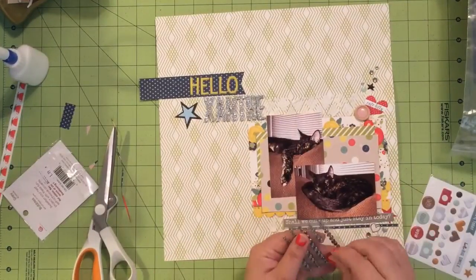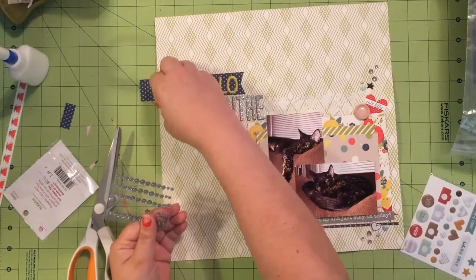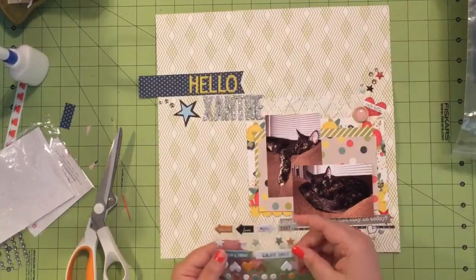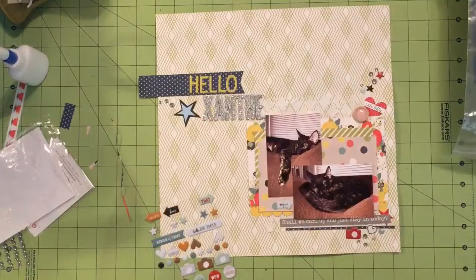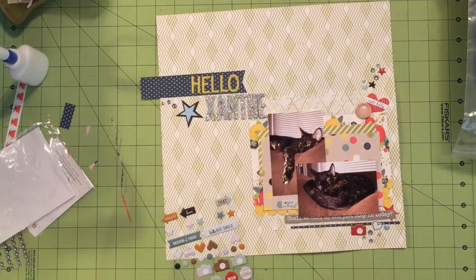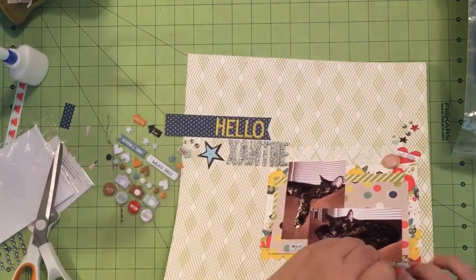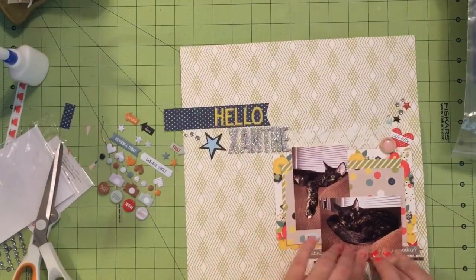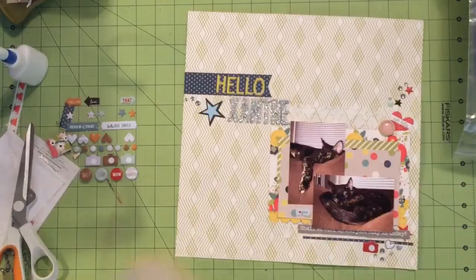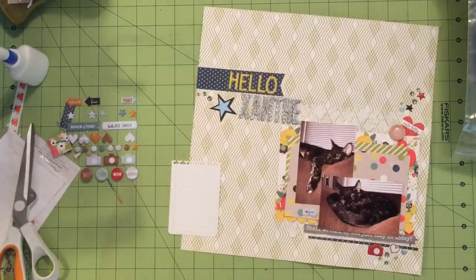I have a miniature schnauzer named Sadie and she needs to get groomed every six to eight weeks. I had taken her into PetSmart to get groomed, and when I went to pick her up I was with my housemate and her daughter, whom I refer to as my niece. We just decided to go take a look at the cats — not thinking we were going to get a cat — just that Loki had been gone for a week and let's go look at the kitties. My housemate said she wanted a cat so badly and didn't like not having a cat in the house, so they decided to go into the little adoption room.